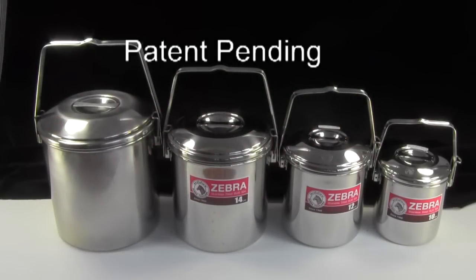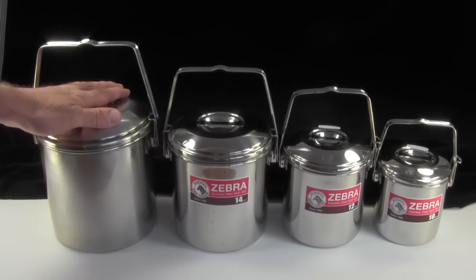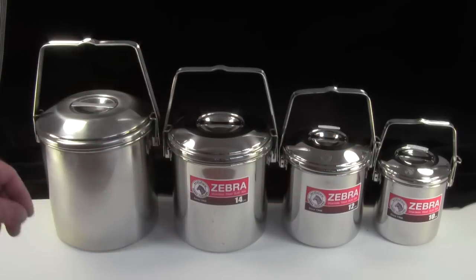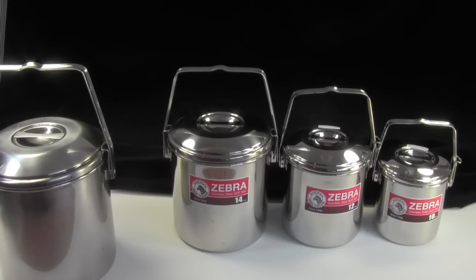First of all, let's just review how these pot clips work. There are two different ways that they can be mounted. I've got them listed on our website — this is just the standard way of mounting them, and then this is the alternative way of mounting them. So let me go ahead and zoom in on the standard way of mounting the pot clips.